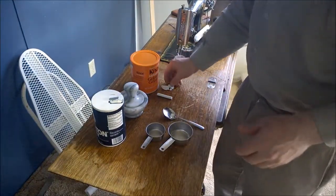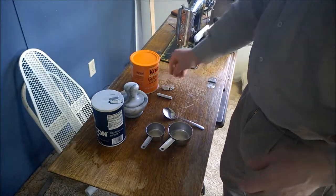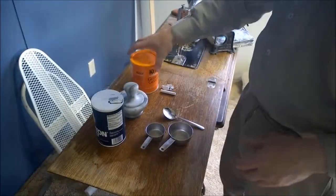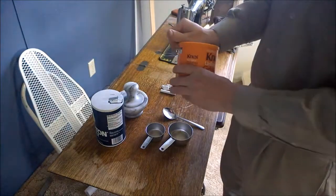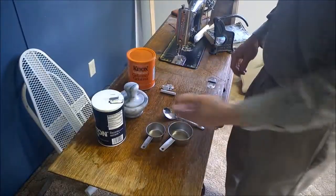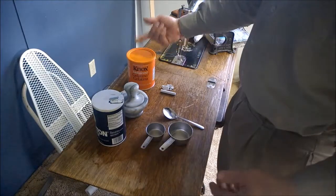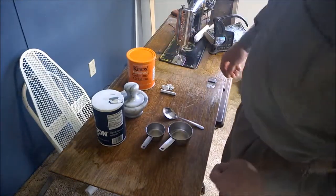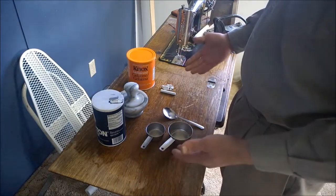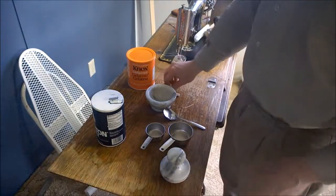From what I understand, bone is made out of calcium phosphate, which is pretty much gypsum — here are some chunks from some gypsum board. It also has calcium carbonate, which is chalk; collagen, which is pretty much gelatin — gelatin is cooked collagen; and then there's a tiny bit of salt, some water, and other proteins, which are probably in the cooked gelatin. So I'm thinking if I combine these in the right amounts I might be able to get something that when it dries is like bone.